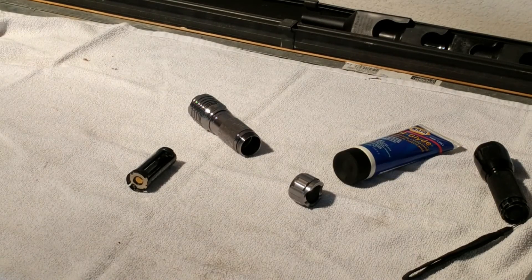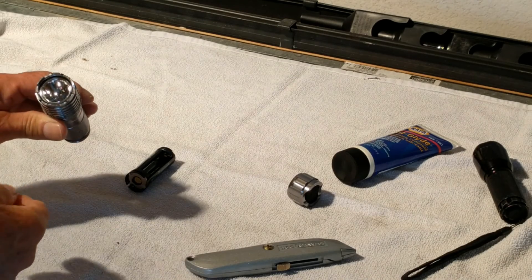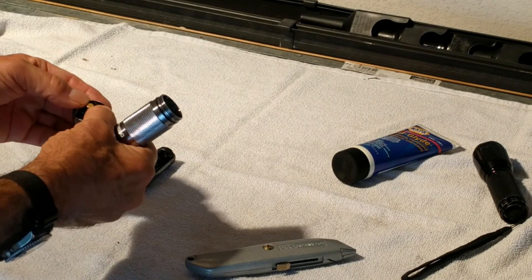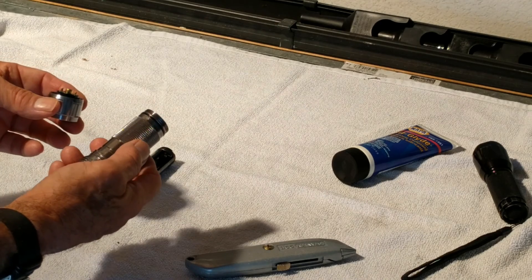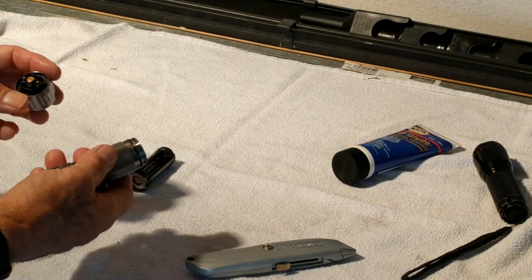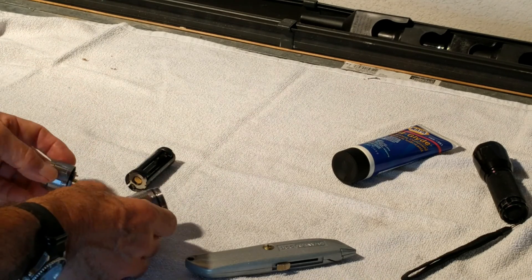I don't want to leave you hanging — as near as I can tell just by tapping, and I didn't want to scratch it up with a knife, I think these lenses are plastic too. As for those little spring-loaded contacts, they're obviously electrical contacts, but I don't know what they do — the old one doesn't have them. Maybe they relate to the different modes: bright, medium, flash. If anybody knows, please post it in the comments. Thanks, see you guys, bye!